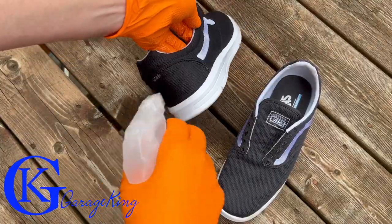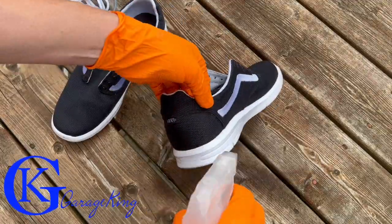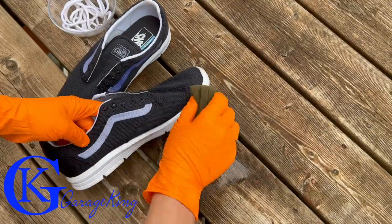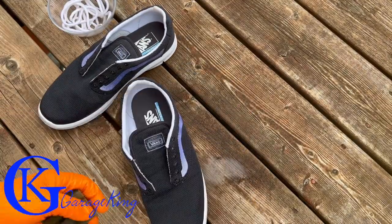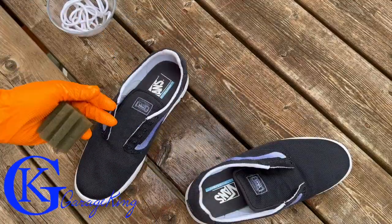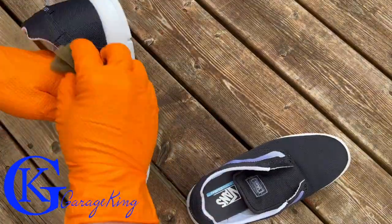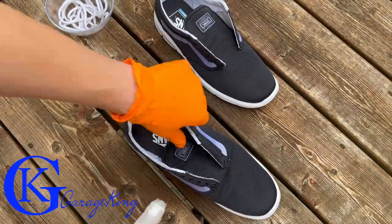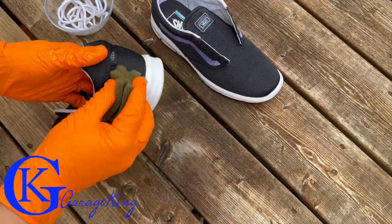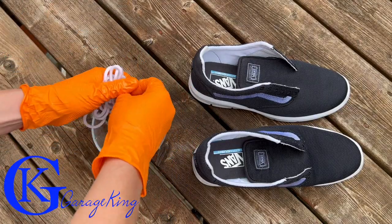Now it's time to spray the shoes — give them a good spray. Once sprayed, I take my sponge and work the product into the fabric. The shoes did change color a little bit, they're slightly darker because they're wet, but don't worry — they dry lighter. You won't even know they're treated, so there's no discoloration, which I was a little worried about.